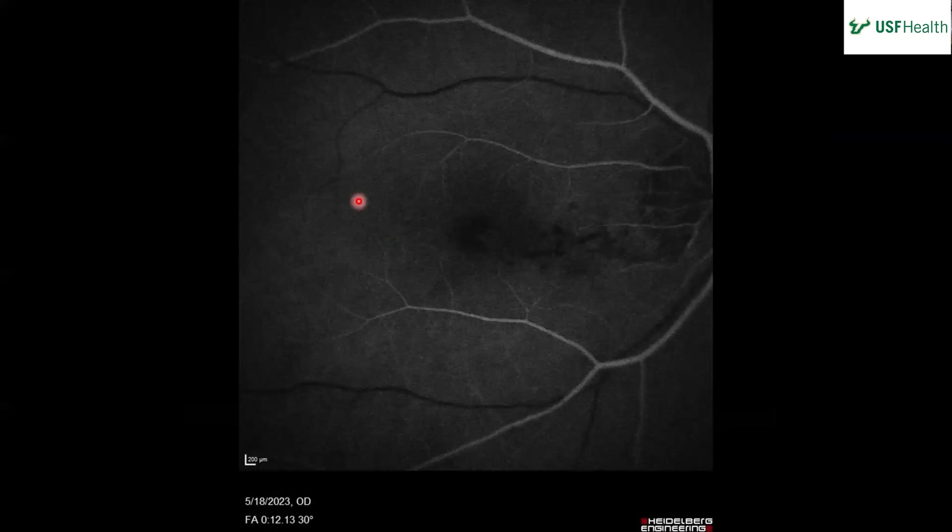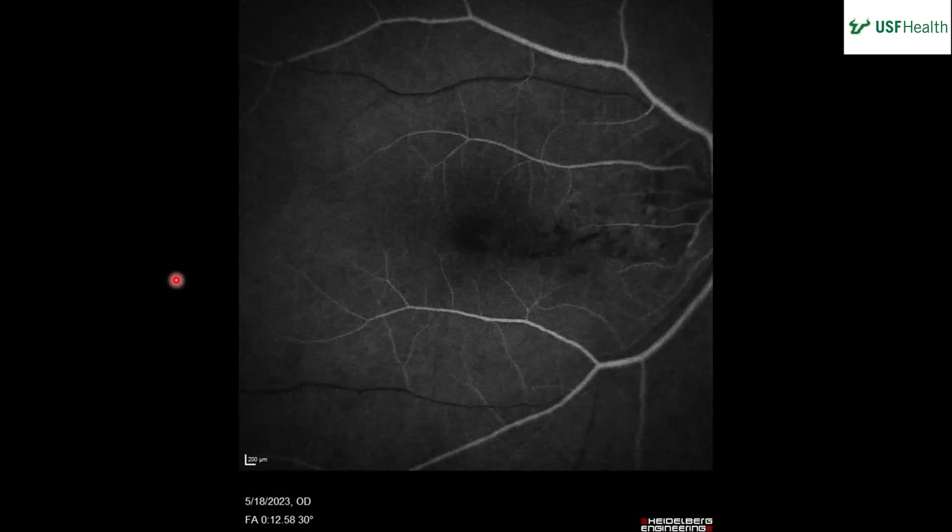Now we have an FA of the right eye. This looks like the arterial phase. There doesn't seem to be any leakage I can appreciate just yet, but there are some areas of hypofluorescence that correspond to the areas of bleeding we saw in the previous photos — not really leaking just yet.